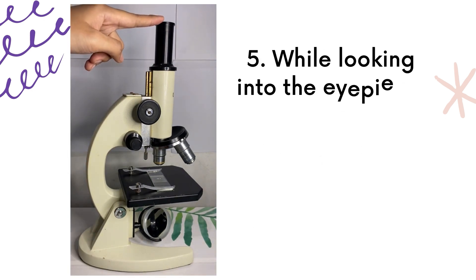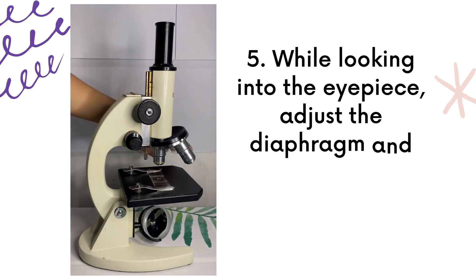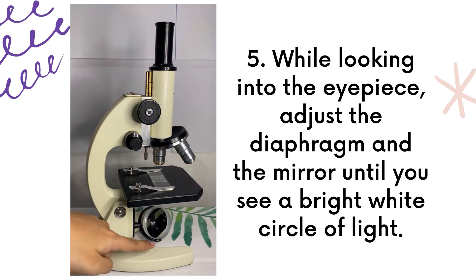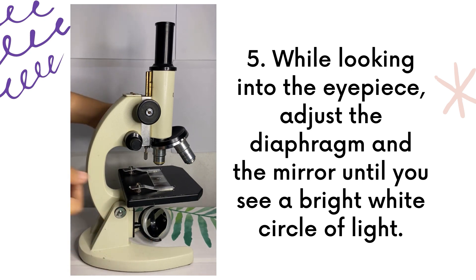While looking into the eyepiece, make sure to adjust the diaphragm and the mirror until you see a bright white circle of light.